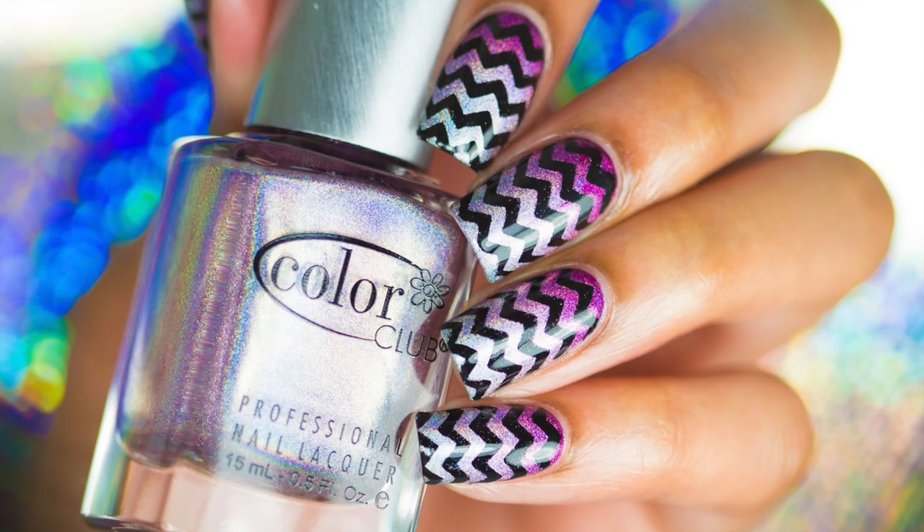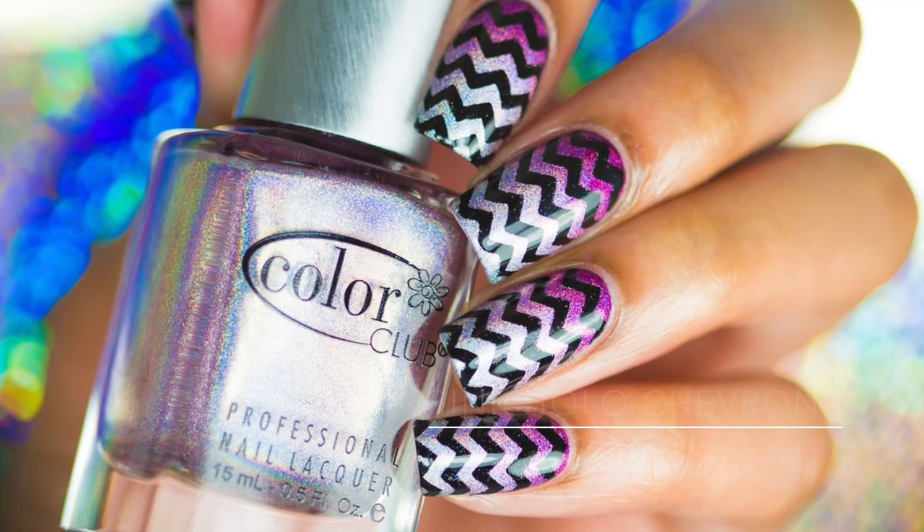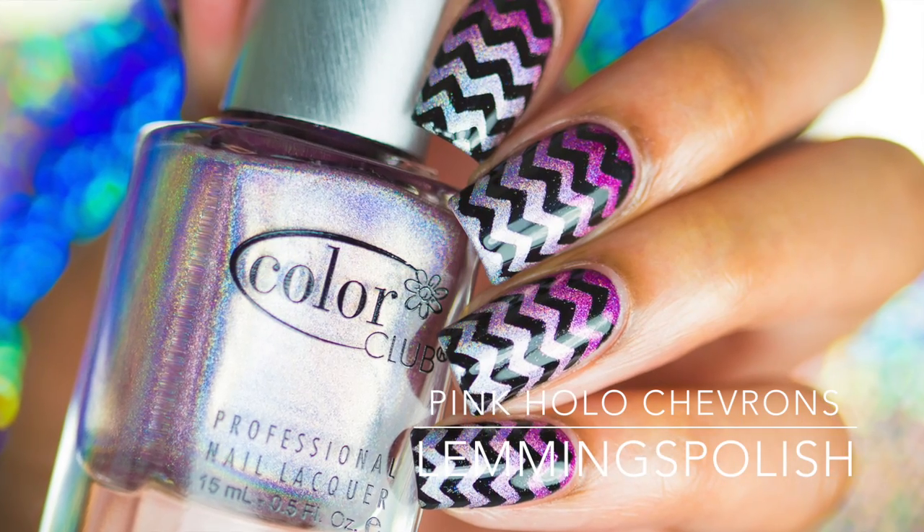Hi everyone! Welcome back to my channel. Today I'll be showing you guys how to get these pink ombre holographic chevrons.